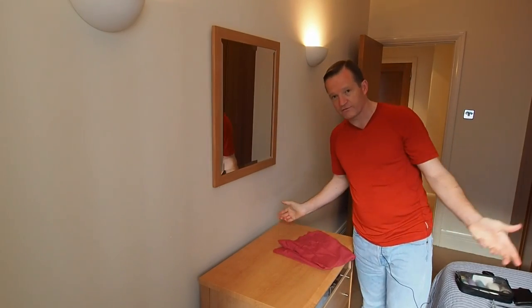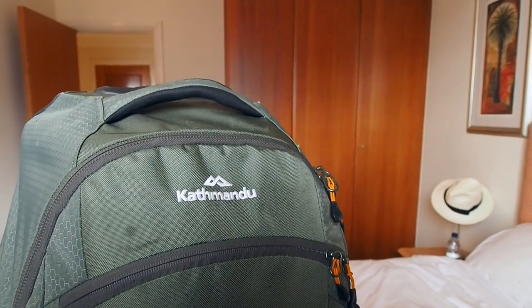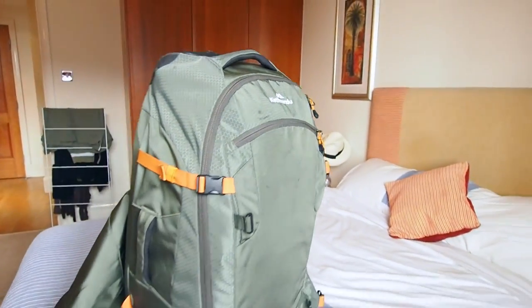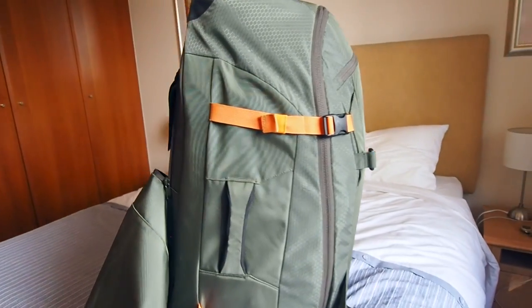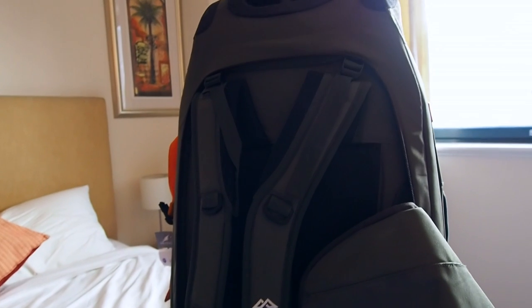As far as bags go, I like to use the Kathmandu trolley bag, which around its back has the little secret of converting into a backpack as well.